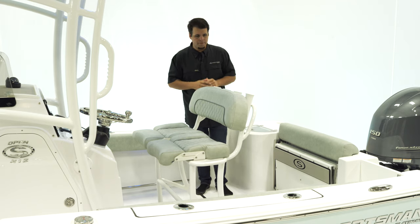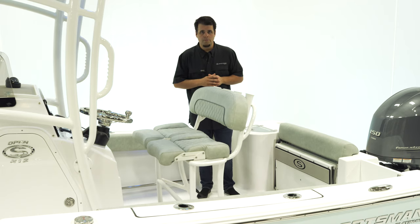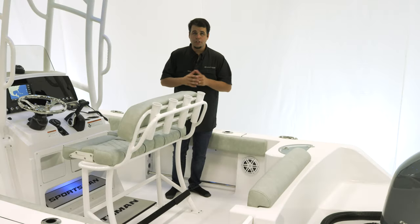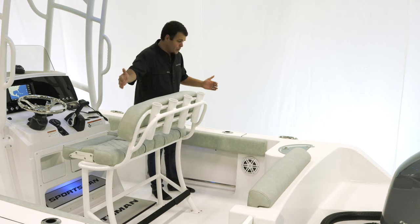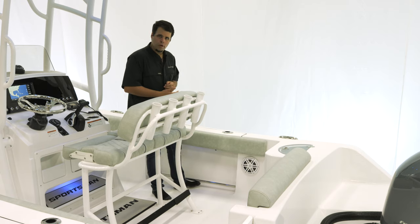To finish up the leaning post area, we have four rod holders across the back. We also have additional rod holders under the gunnels — three on either side — as well as a safety tow rail.